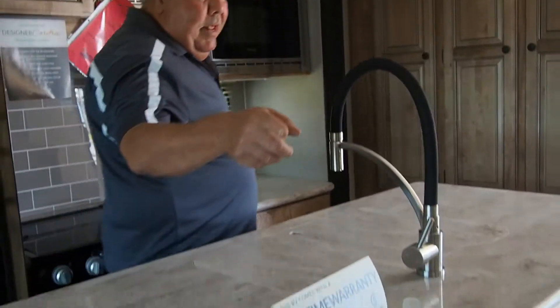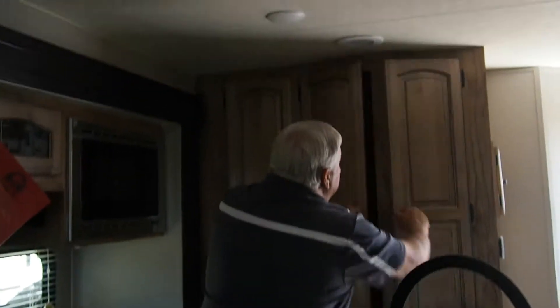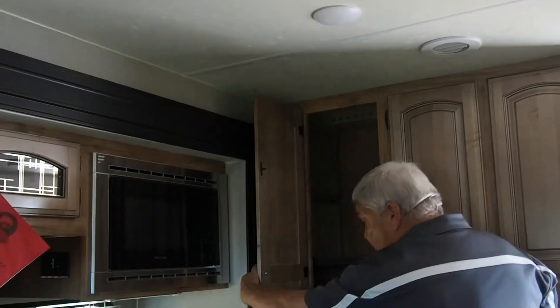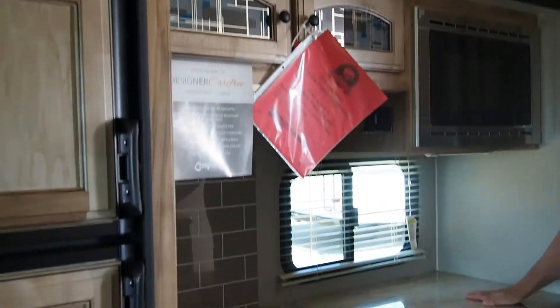Nice living room — a nice area where you can do anything. You can add another chair, a bassinet for a child, whatever. There's plenty of room here. Your couch drops down to make a bed. Of course, your dinette drops down to make a bed as well. Your solid surface countertops — plenty of storage here in the kitchen. Nice pantries and plenty of counter space.